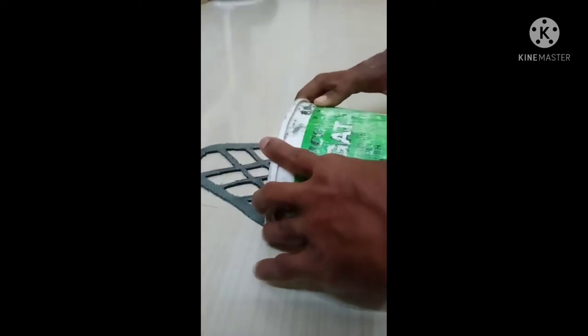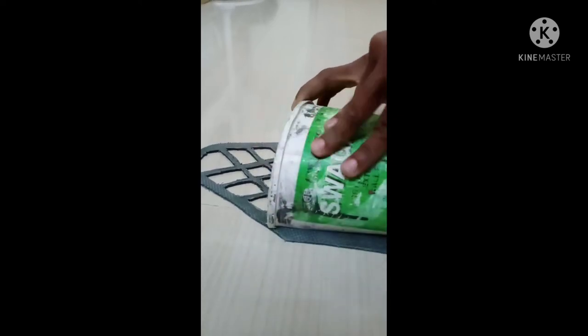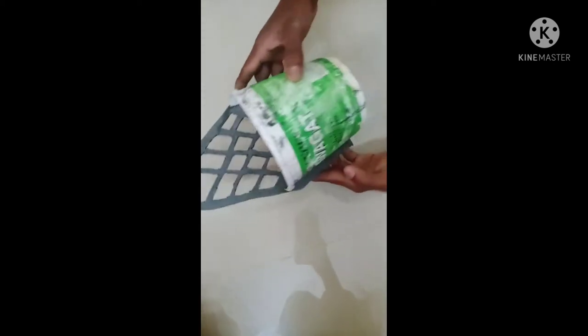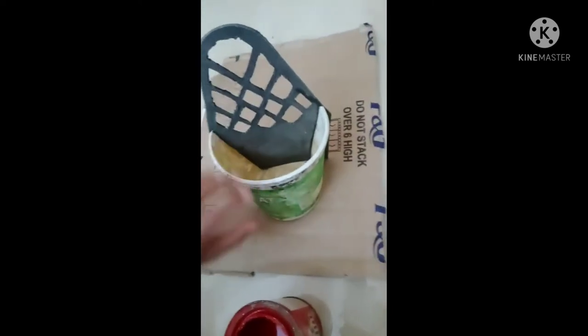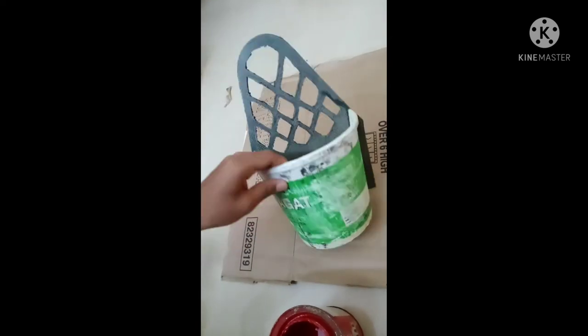We put it on the top. We put the paint on the side — red plus white. I'm going to put a red one.